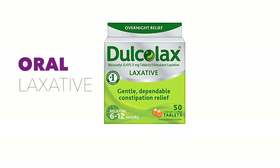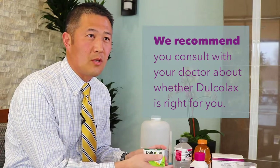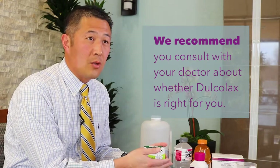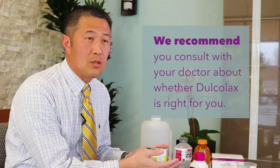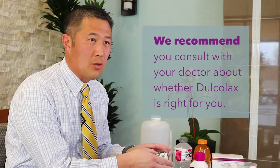Dulcolax is an oral laxative. It's a pill that is sometimes used with some of the bowel preps. You would have to consult with your doctor or refer to the instructions from the particular center you're going to, to determine if they want you to take Dulcolax during the prep.